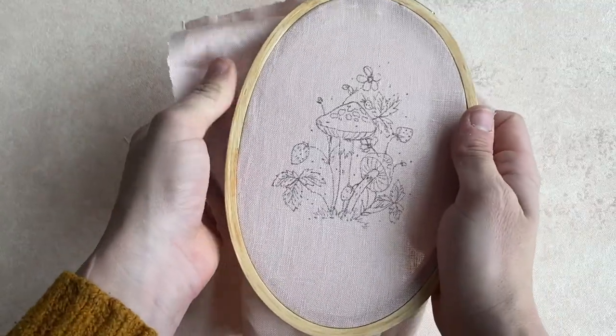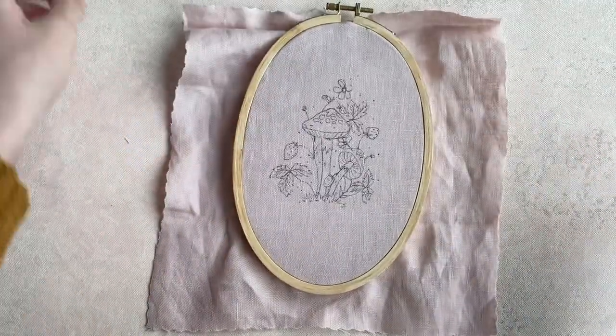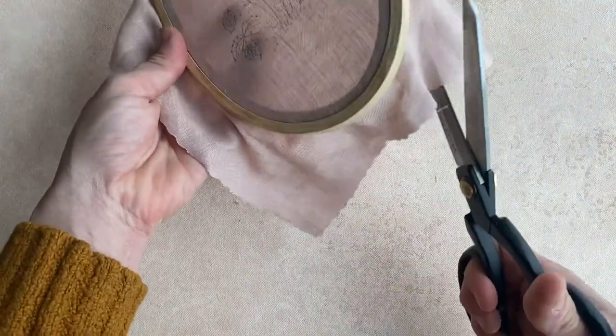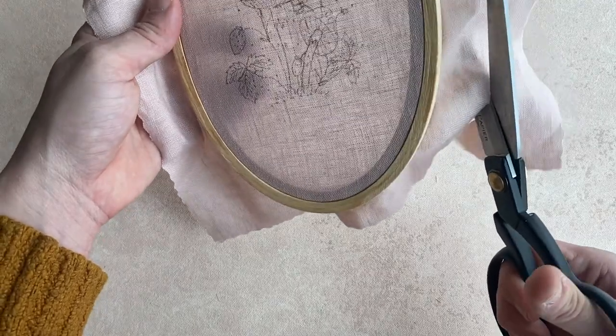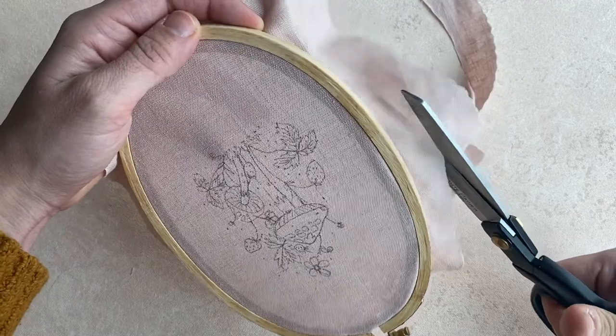In your kit you will have the pattern to trace onto your fabric. Then I'll flip the fabric over and warp it, which means I get it as tight as I can. It should be tight enough that when you tap it, it sounds like a drum. Then go ahead and trim off the excess edges of the fabric, and we are ready to get stitching.